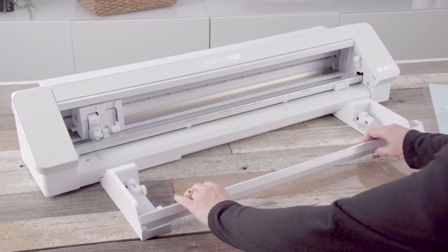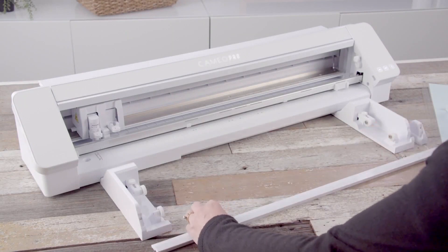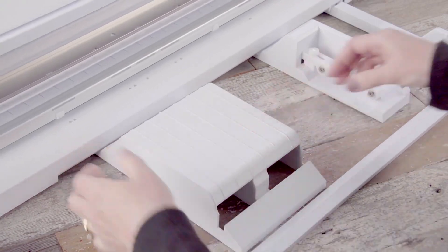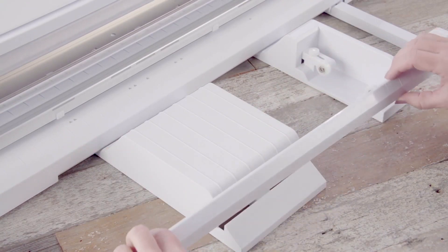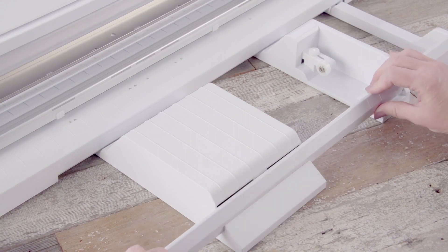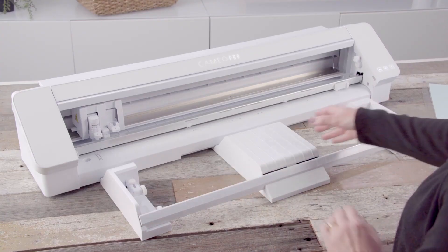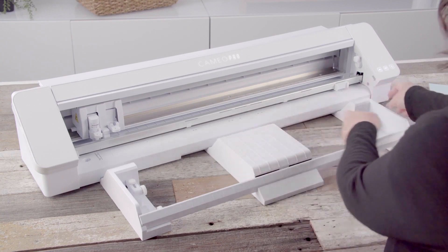To support your cutting mat, insert the additional white cutting mat support platform under the front of your machine while leaving the roll feeder pieces in place, and use the bar to secure them. The middle platform and right roll feeder piece can be adjusted to accommodate various mat sizes.